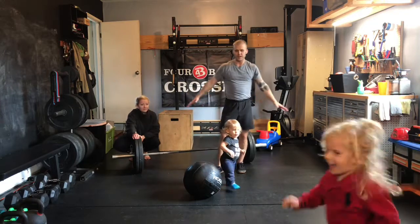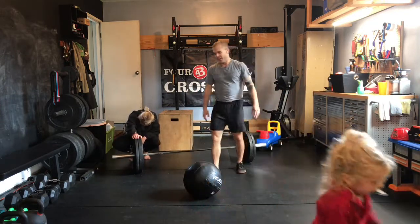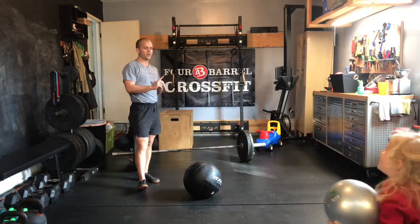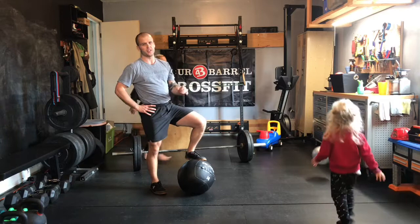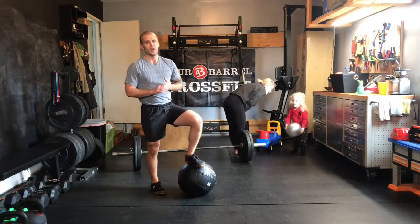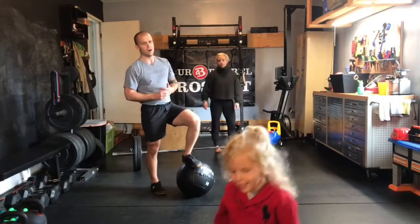It's pure pandemonium in the garage now — five rounds of that. It is deload week, so this is one of those workouts you need to be able to walk away from. Take your time on those single leg slam balls today because balance is our primary focus there. Good luck and we'll see you back tomorrow for a longer Metcon.